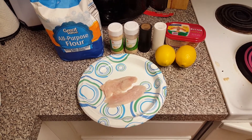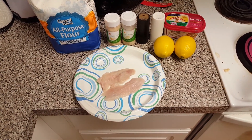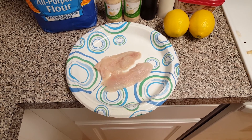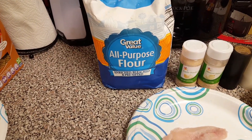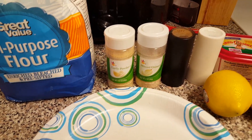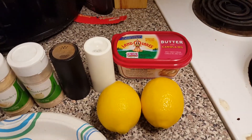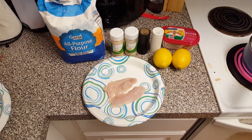Alrighty guys, welcome to another episode of Real Deal Tips and Tricks, and today I'm going to show you how to do a pan-fried trout filet. So what you're going to need is as many trout filets as you want — we're going to do two — some all-purpose flour, garlic powder, minced onions, salt and pepper for flavoring, two lemons, and some butter.